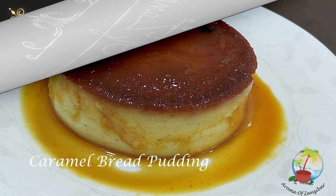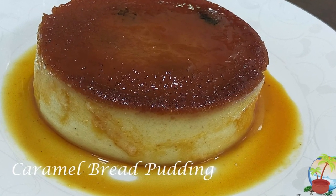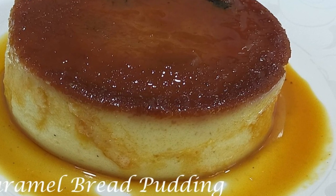Welcome in, Karibuni to Aroma of Zanzibar. Today I'm going to be making caramel bread pudding.